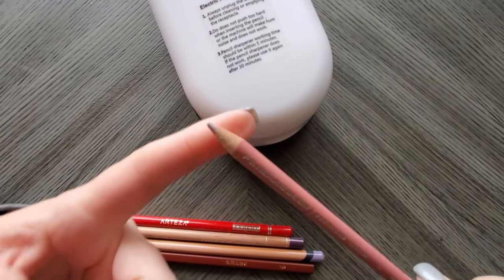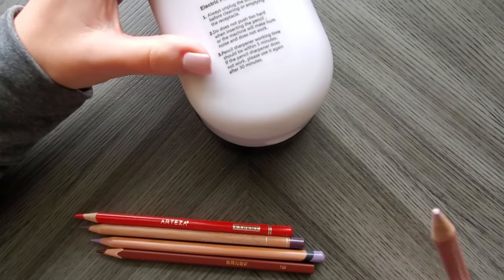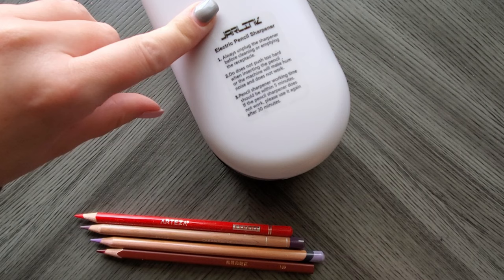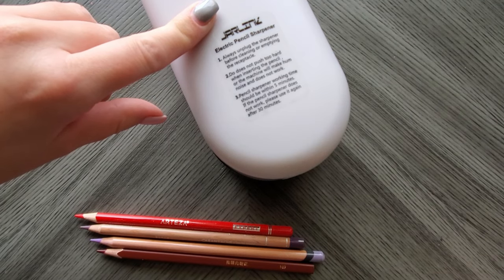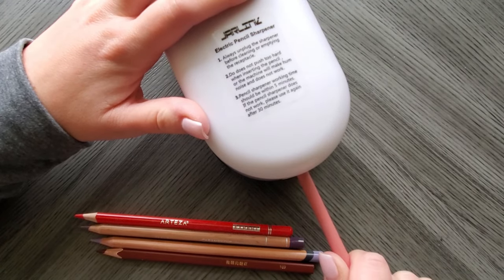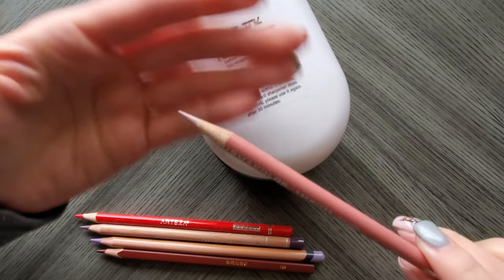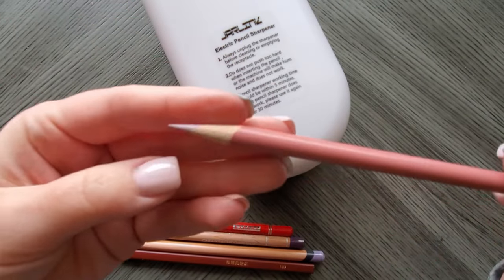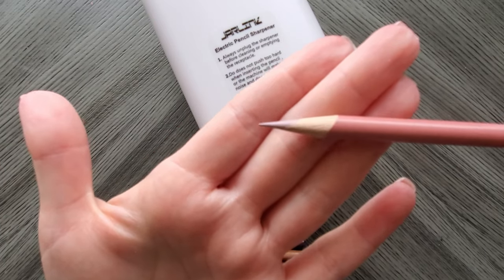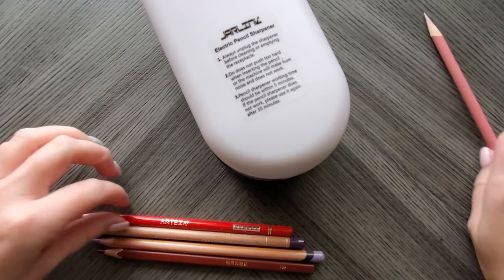Let's see — with the Prisma I have a bit of a rough point here. Before you even put it in, it starts running. My biggest question is whether it auto-stops. It doesn't say on the box. Let's find out — I'm okay chewing up a Prisma because I have extras. So it doesn't auto-stop like the Afmat, but you can feel it stop sharpening. Really good sharpen actually — the wood off to the side is all smooth. Good point!